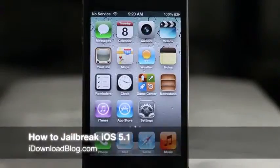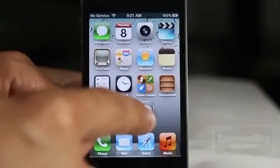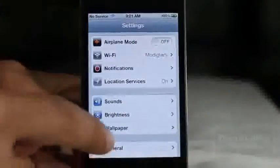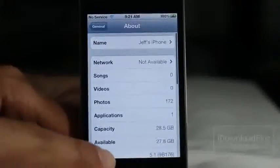What's up guys, it is Jeff with iDownloadBlog. I'm going to show you how to jailbreak iOS 5.1. Just a little backstory: this will only work with A4 devices and below. You cannot use this with an A5 device like the iPhone 4S or the iPad 2.